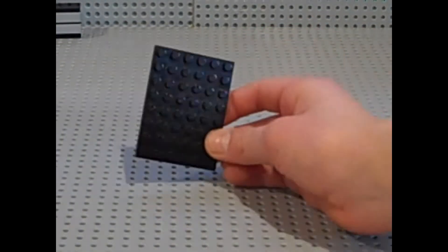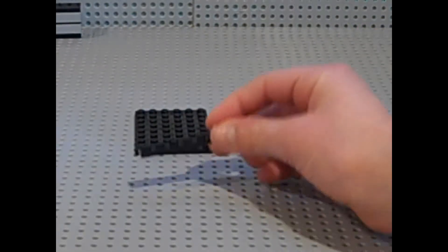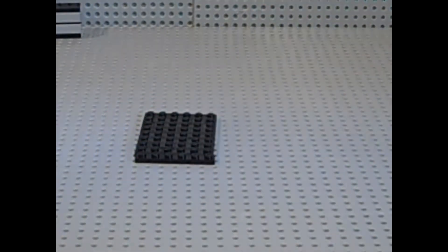What you want to start off with for the bed is you want to use this 8x6 plate and you just kind of want to place it there. Then you want to get a 1x6 plate and you just want to place it right here on the bottom, just like so.